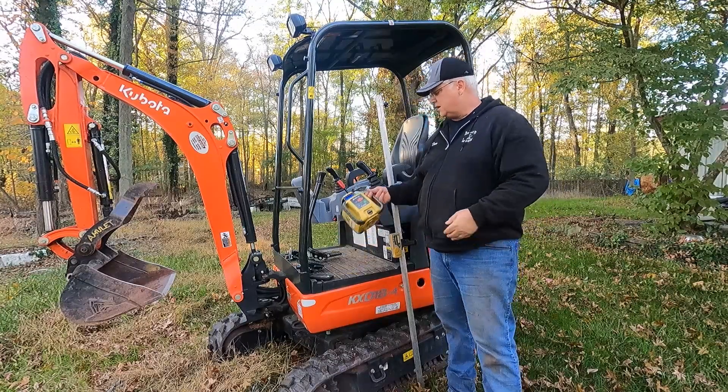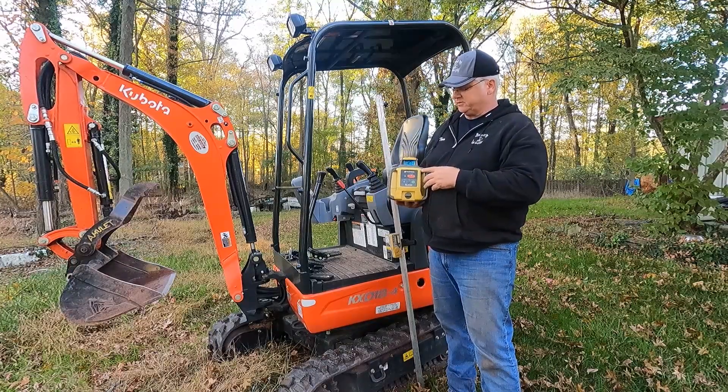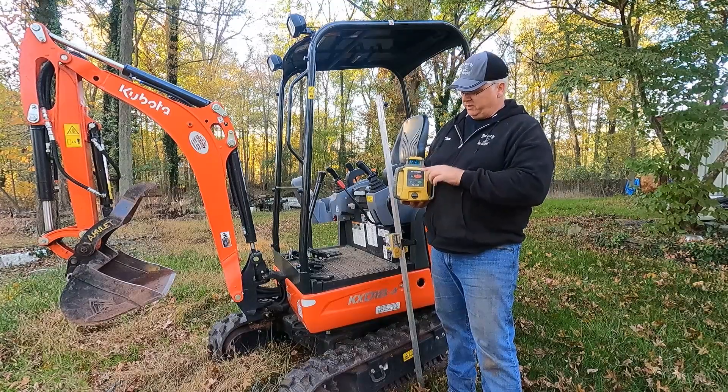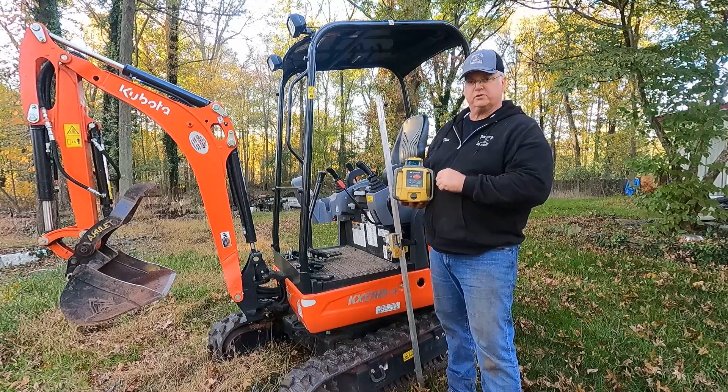First off, I use a Topcon slope laser. The difference between a regular laser and a slope laser is a regular laser only shoots level, where this has arrows up and down, so we can adjust the laser one direction or the other, and that can be used for slope.